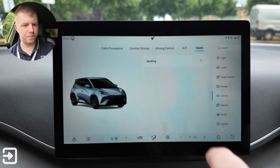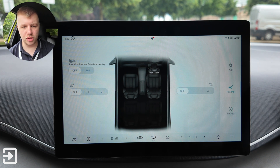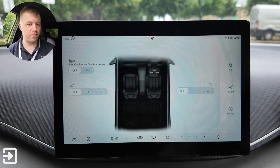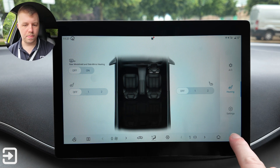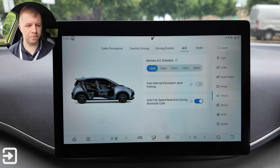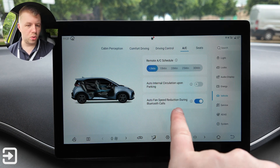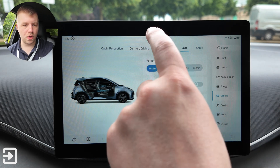Under vehicle settings you can set seat heating — both driver and passenger heated seats are available, plus heated rear windscreen and side mirror heating on this comfort trim. There are AC controls including a remote AC schedule of 10, 15, 20, 25, or 30 minutes, auto internal circulation upon parking to clear bad smells, and auto fan speed reduction during Bluetooth phone calls.